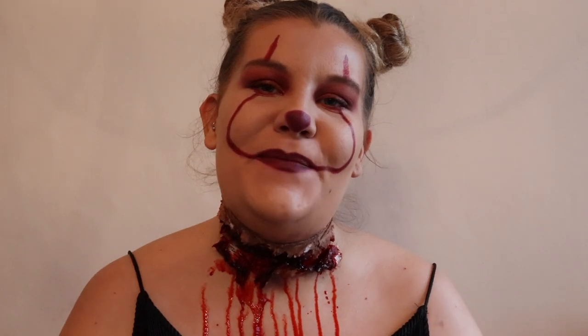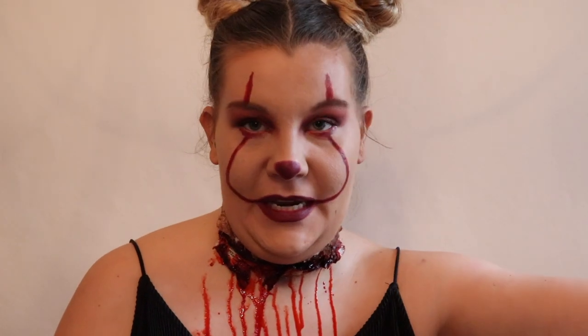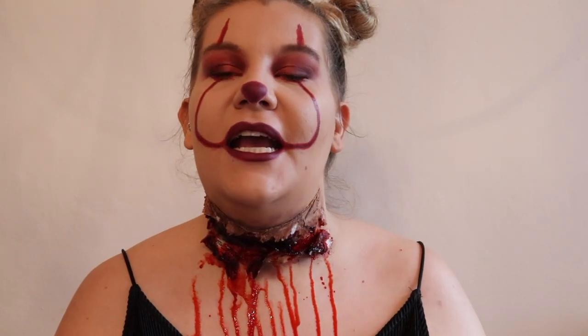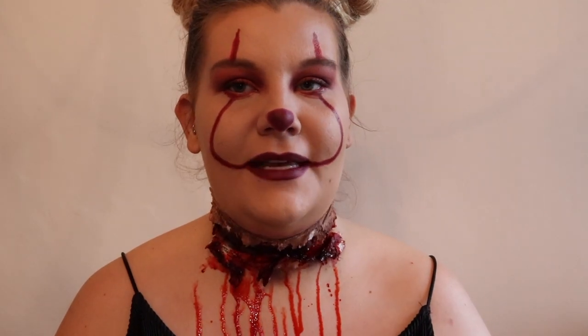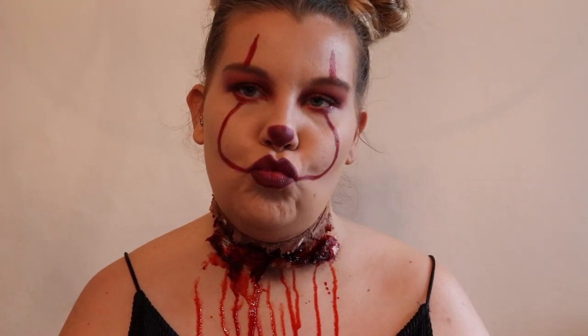Hello beauties, welcome back to my YouTube channel, or hello there if you haven't been here before. This is my gory glam extra Pennywise. Can't do a Halloween series as a first series and not do a Pennywise - it's just gotta happen. If you'd like to know how I got this insane look, please keep watching.